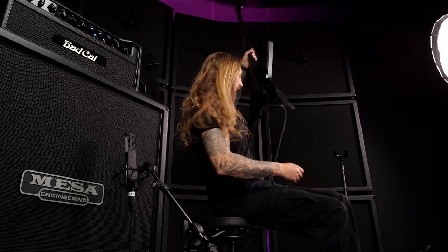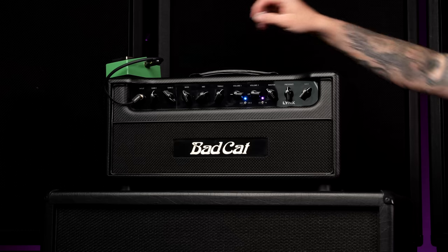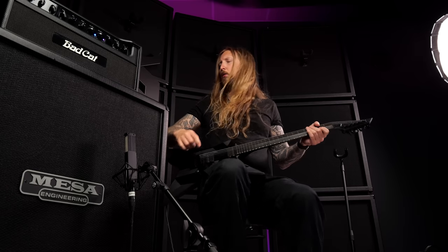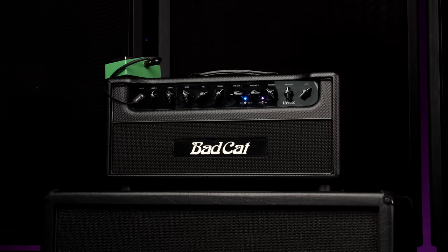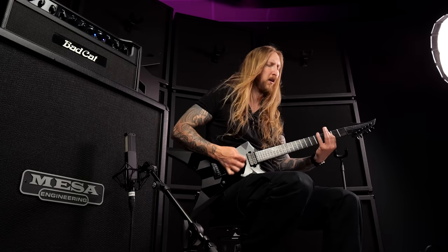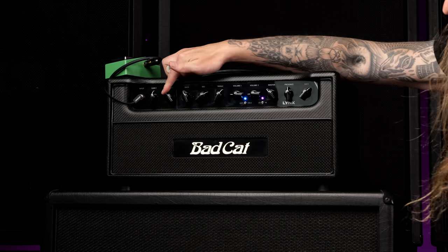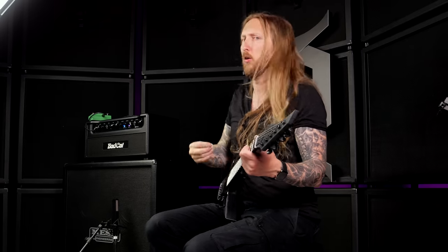Give me a second. Alright, I brought out a tube screamer right there, the TS9. I'm just gonna push it a slight bit. Oh shit. Let's see how that sounds — let's turn down the gain a little bit. The cable wasn't in, let's try this. Holy shit, man, okay. Dialing down the volume a little bit on the boost, just to tighten up a little bit.